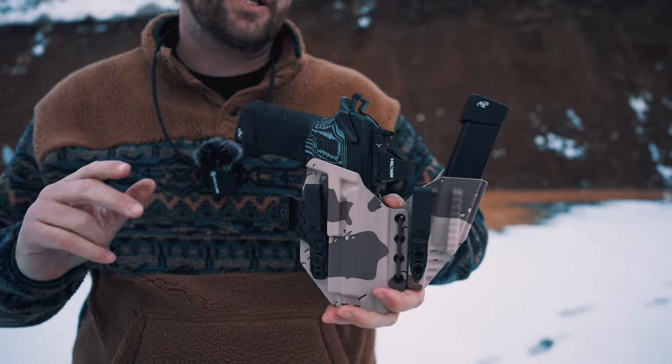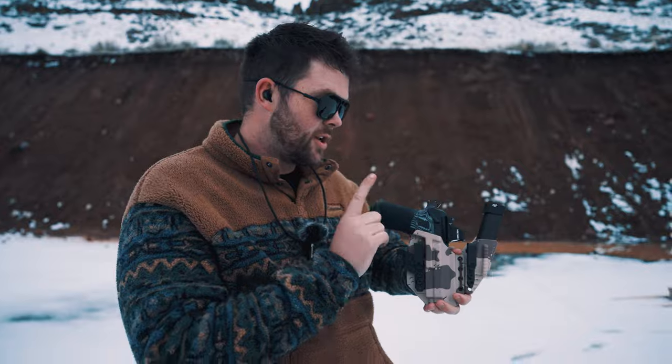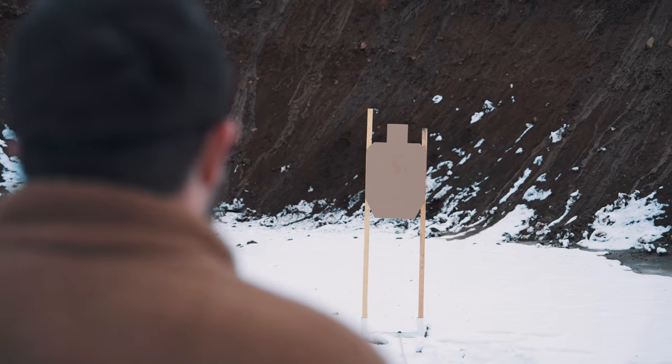It seems like it's cold every time we come to Defender Ranch, but that's because it's the winter and it's in Idaho. I'm up. I am running the Langdon Tactical Beretta 92 XI Squalo — I got it yesterday, zeroed it 20 minutes ago. We're gonna try and see what happens. Are you ready? Yep. Stand by.